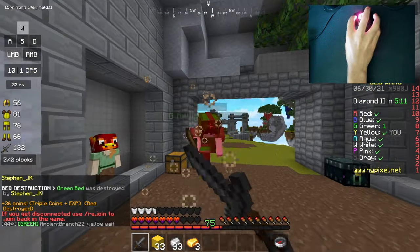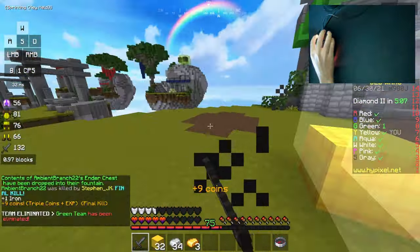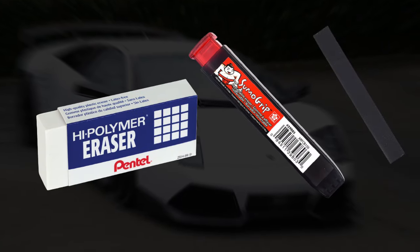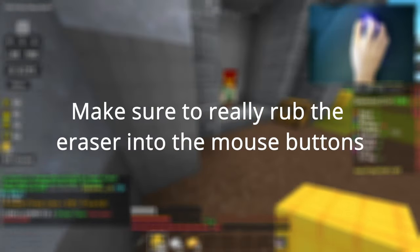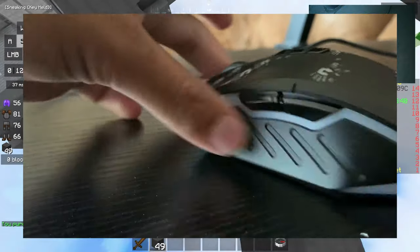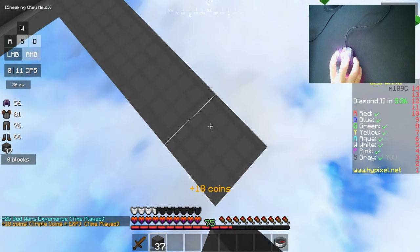The first method I have is one of the best — I call this the eraser method. This method creates a very grippy surface on your mouse button, and you can barely see it. All you need for this method is to order one of these latex free erasers — the ones I recommend are linked in the description — and rub it on your mouse buttons. The eraser rubs off the hand oil and replaces it with a matte, rubber-like surface that is straight up perfect for drag clicking.